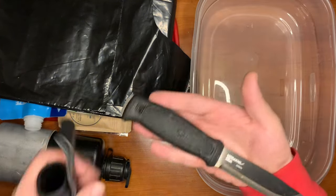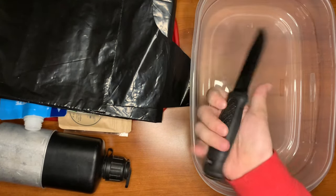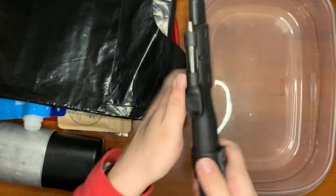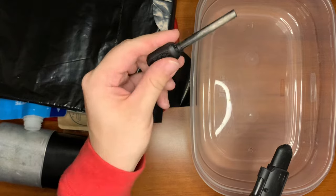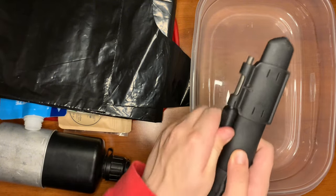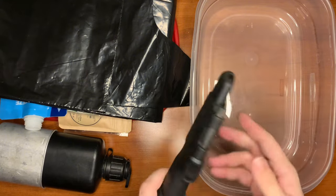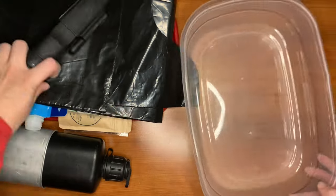Here we have a Mora Garberg Scandinavian blade — I love this knife, it's full tang and a great little knife. The sheath has a diamond sharpener and a paracord ferro rod that stays in there well — you just twist it out. I did lose this once when it was loose in a bag, so when I carry it on my belt in the wilderness I take the ferro rod off the sheath.